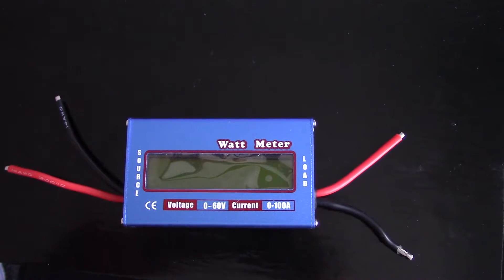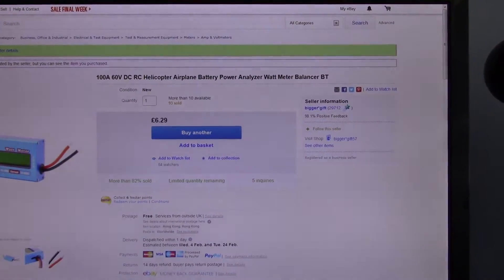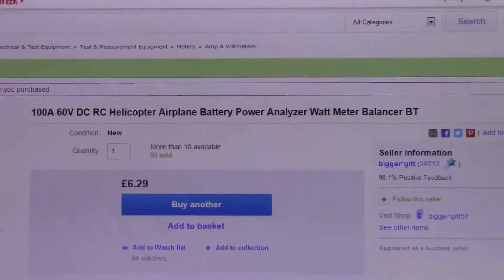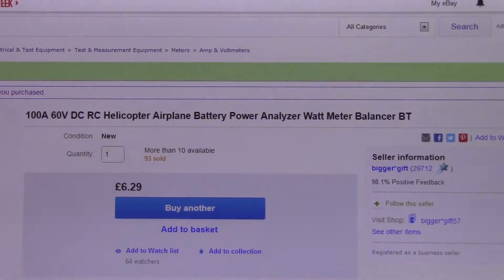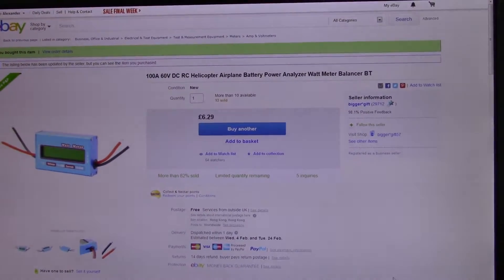One of these just arrived in the post. It's basically a watt meter, as it says. So it'll tell you the voltage, current, power, and hopefully energy transferred from a battery or other power source.